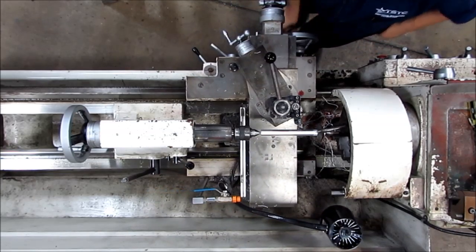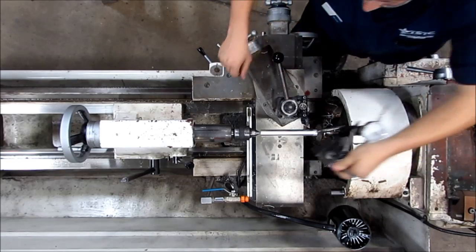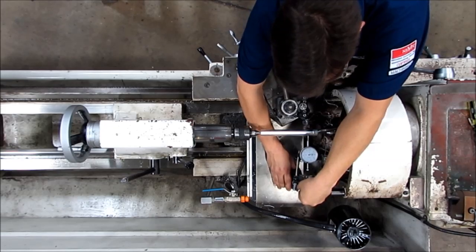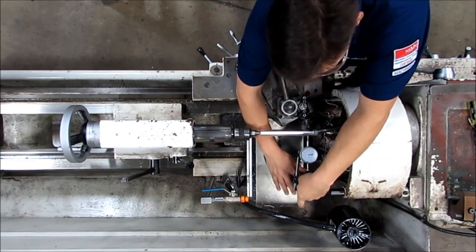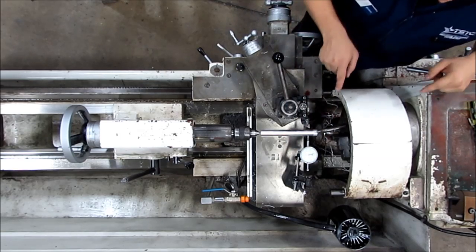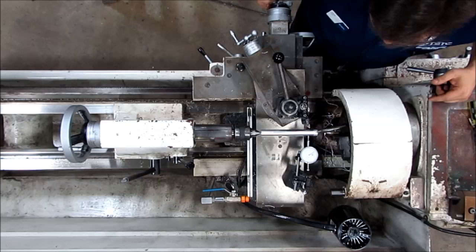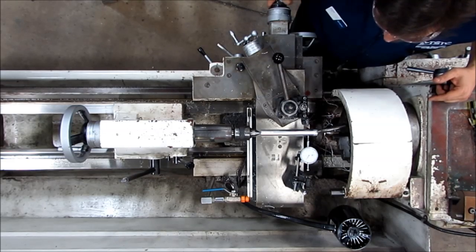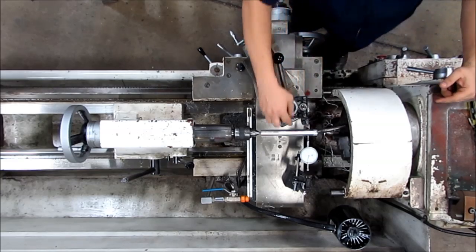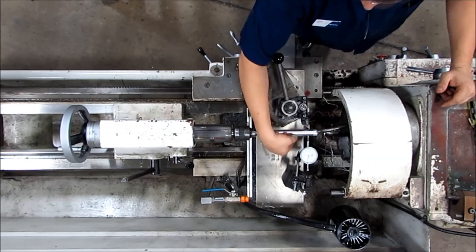I'm going to put it back and I'm going to put my indicator on there. I am using a one-inch travel indicator. I know some people like a button back — I've got a button back — but everybody has a one-inch travel indicator, so that's what I've chosen to use for this project. I want my one-inch travel indicator to be flat and roughly in the center of this bar up and down.